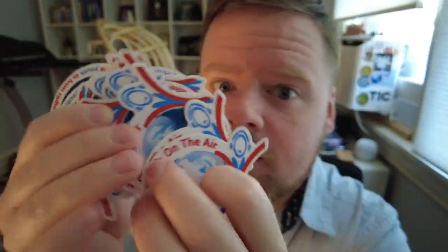Also, do you want a sticker? I have like a billion of these, so let me know. Anyway, this Huntsville Ham Fest had one exception.